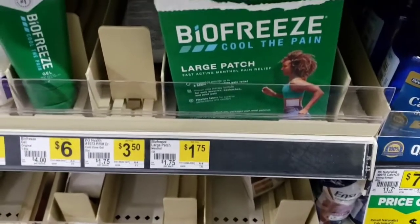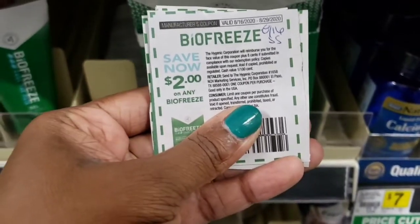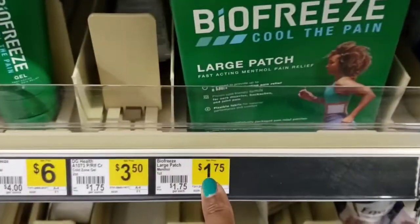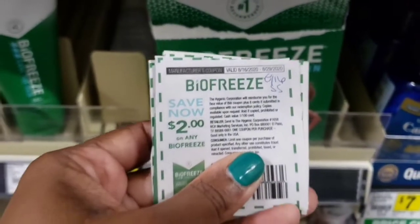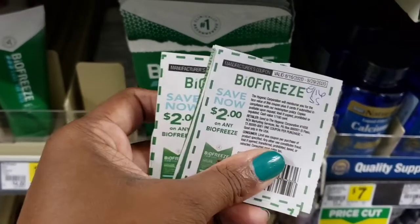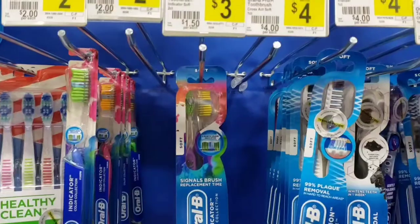The first thing I'm going to start with is these Bio Freeze single packs. As you can see, I have this $2 off one coupon that is set to expire today — it was in the 8/16 Smart Source. These are going to give 25 cents overage at Dollar General. The max amount of like coupons in one transaction is five, so I have five of them — that's going to give me $1.25 overage already.